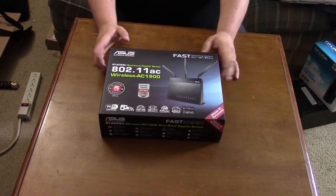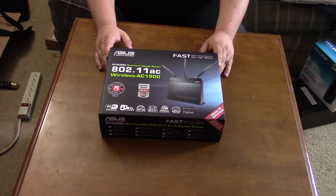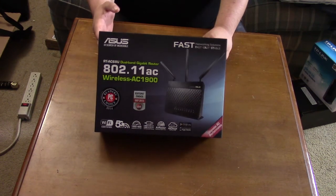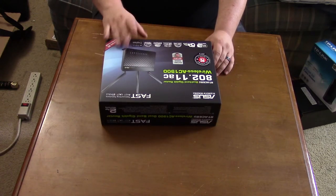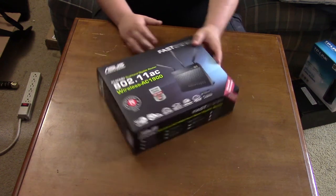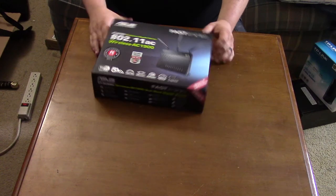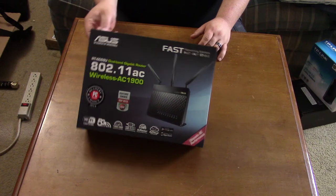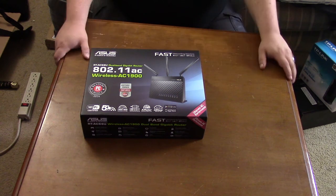From all the research I've done — reading reviews and watching videos — this is the best bang for the buck and the most future-proof router for the price. I'll do quick unboxing videos of each piece, then do comparison speed tests before and after — on my phone, my laptop on Wi-Fi, and my wired workstation PC. Once everything is hooked up and working I'm going to go into a lot of detail about this router — all the settings and options. This is a power user router, which is why I bought it.